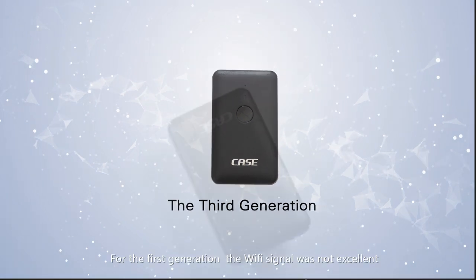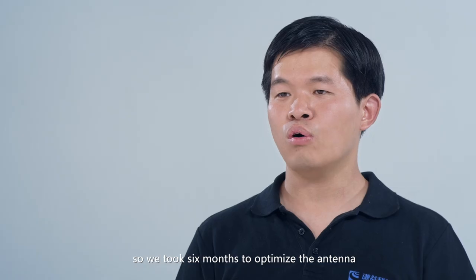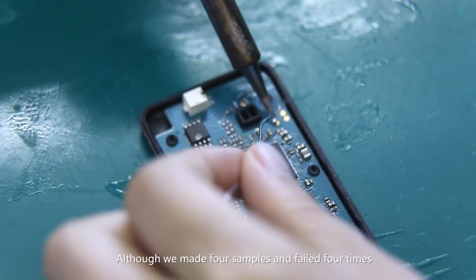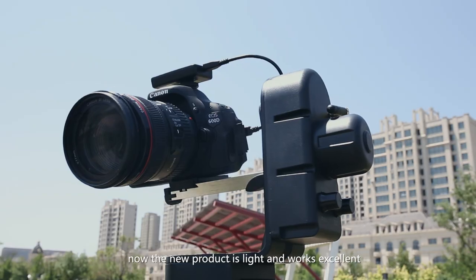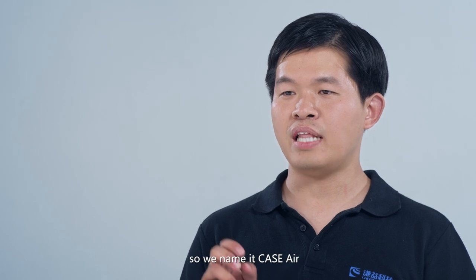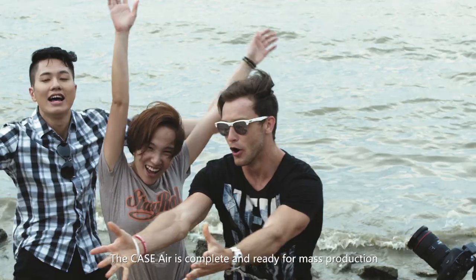For the first generation, the Wi-Fi signal was unreliable, so we took six months to optimize the antenna. We made four samples and failed four times, but finally succeeded on the fifth attempt. Now the new product is light and works excellently, so we named it Case Air.